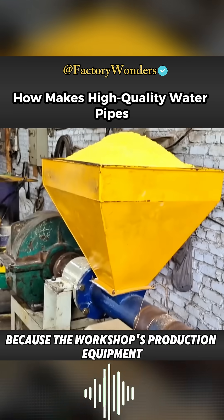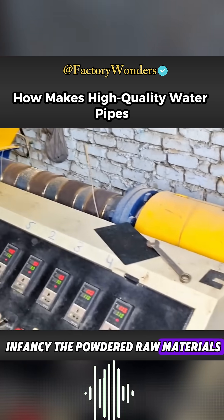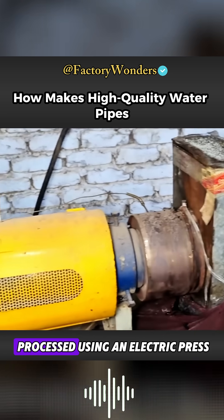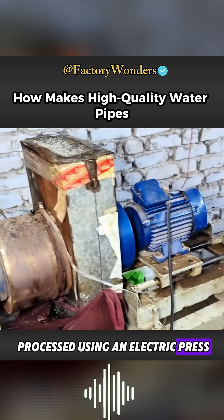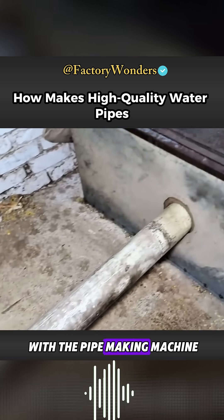Because the workshop's production equipment is still in its infancy, the powdered raw materials cannot be directly formed into shapes and must first be processed using an electric press. Only when the plastic is granulated can it be used with the pipe-making machine.